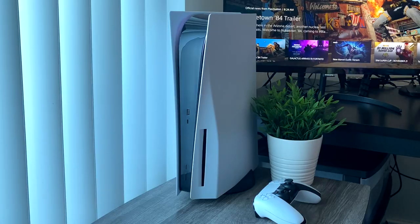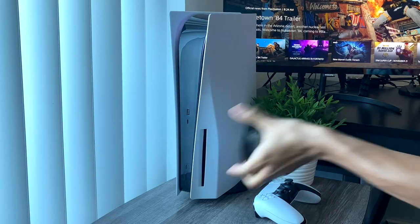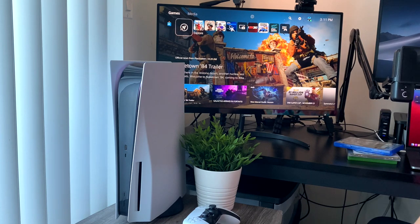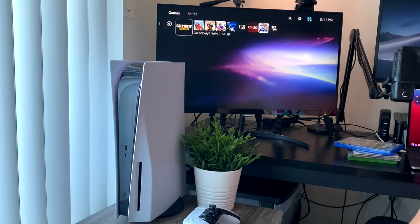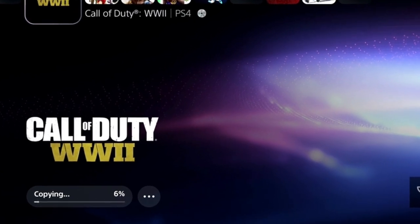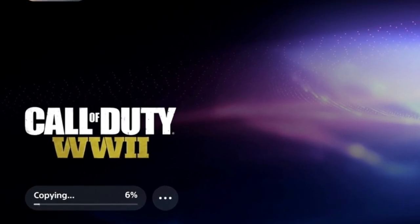How about PlayStation 4? This is supposed to be backwards compatible, so I should be able to install this game without a problem. Let's see what the reaction is. Spinning, spinning — it's reading the game. Boom, Call of Duty: WWII! And now it's actually copying the game data onto my console, so once installation is complete and the disc is in the PS5, I'll be able to play the game.